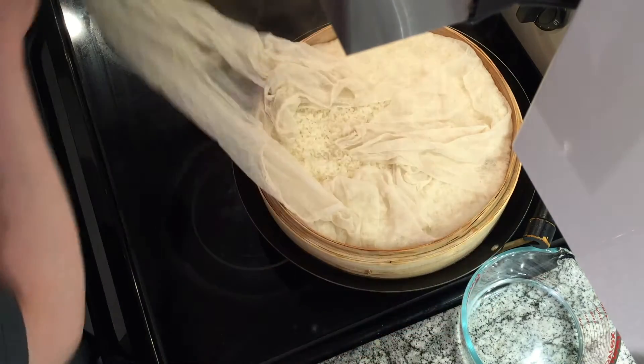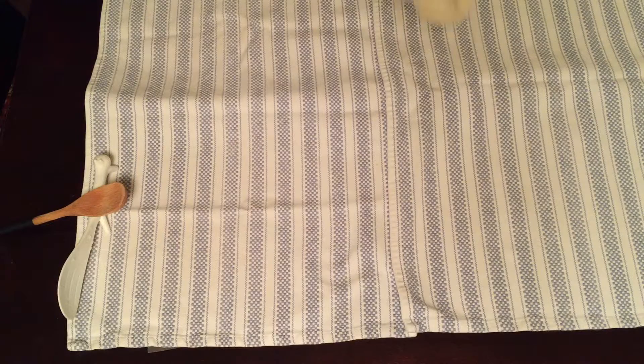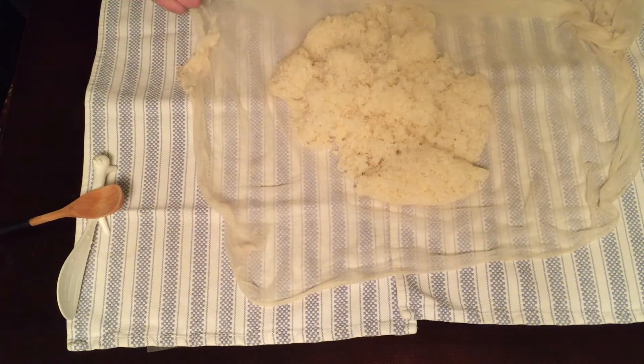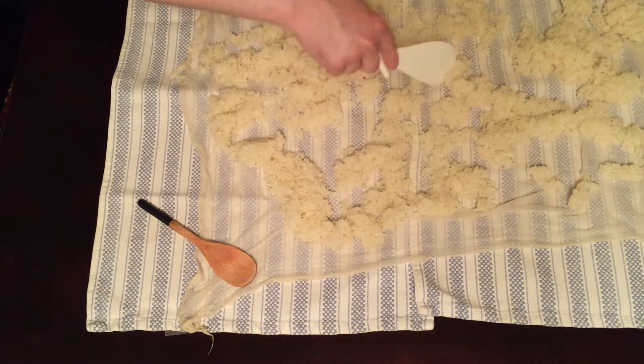Be careful — this is a lot of hot steam. Then spread it out to cool down. This has to cool to room temperature as well.